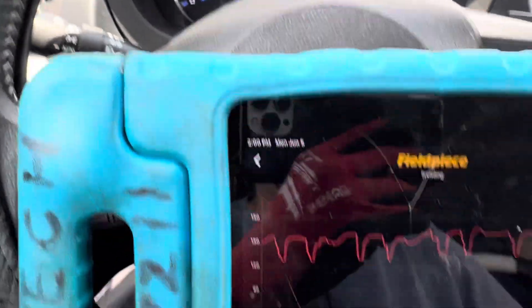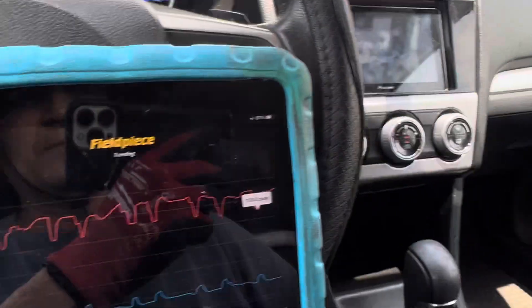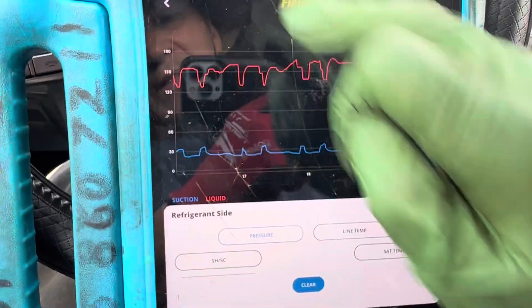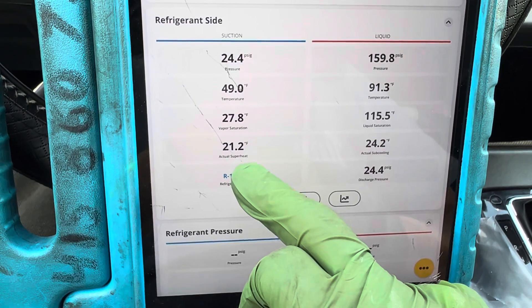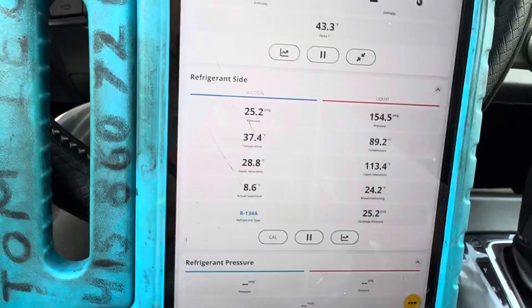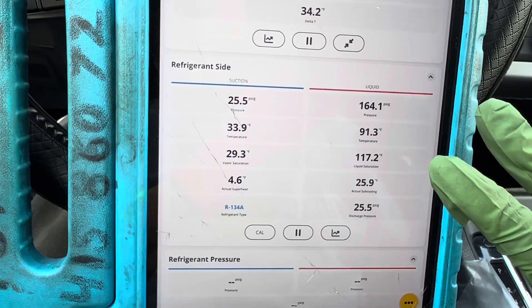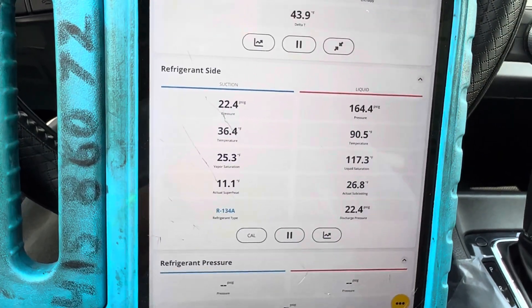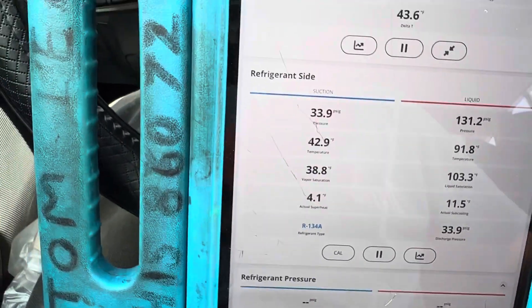At idle you can see the clutch is just cycling on and off, on and off, on and off. Here's the superheat reading — but the problem is it's cycling so fast you cannot get an accurate superheat or subcooling; you just get something in between. So there's no way, under these circumstances of rapid cycling, that you can ever use superheat or subcooling to try to diagnose the system.